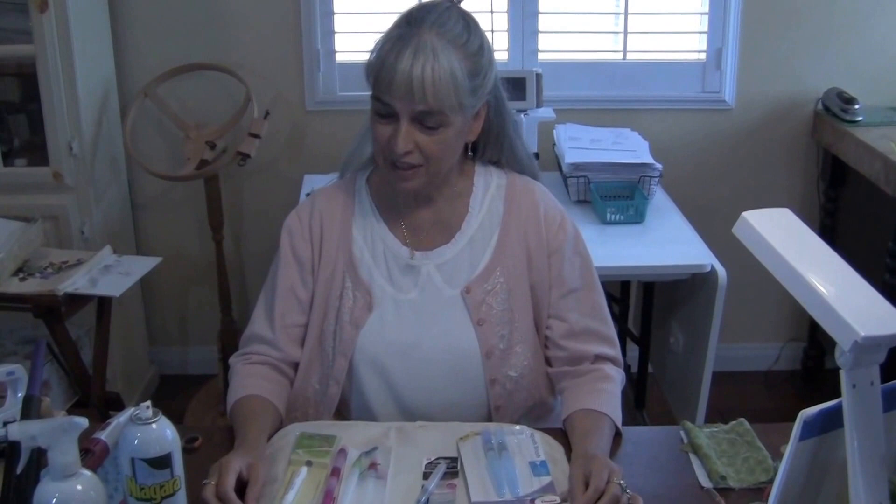Hi, welcome to my sewing room. I'm Pearl Pereira and these are my applique tips. Today I'd like to talk to you about the Aquawash brush and starch.